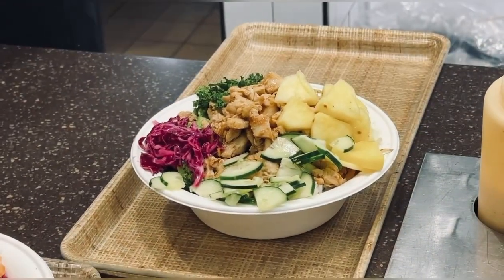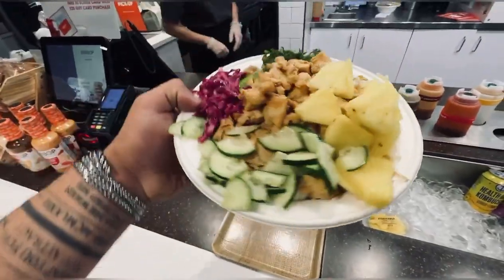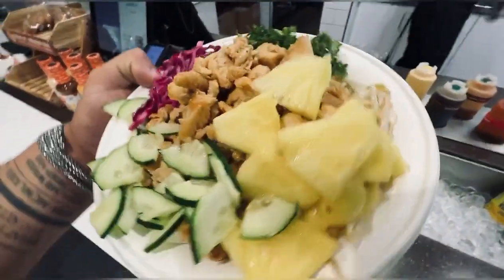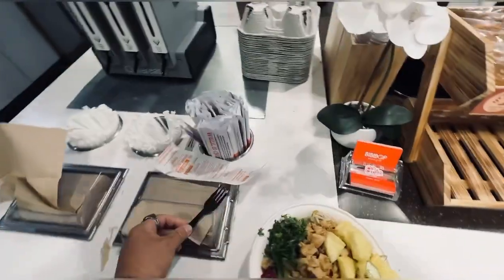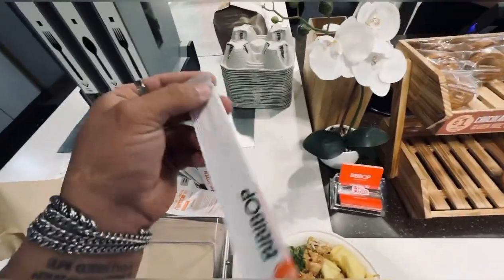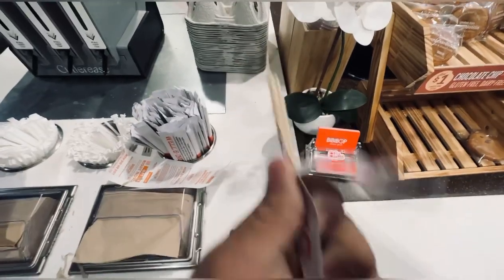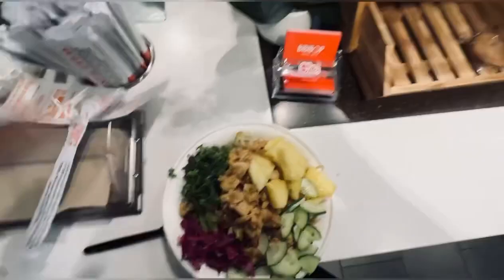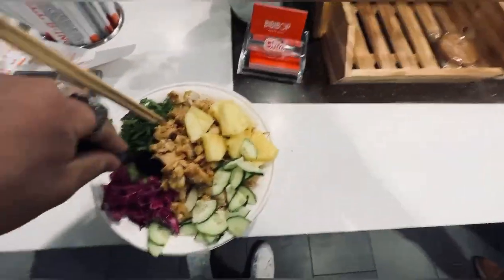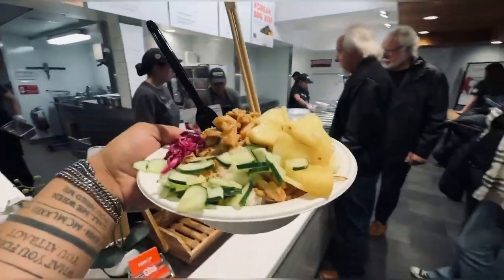That is a bowl, boys! That's like 1500 calories. Look at this — that is fat, that is just rice underneath there, this is a bowl and a half. Also a hack — you gotta get the chopsticks. The chopsticks are so key. I always mess with chopsticks at places like this because it helps me eat slower since I eat so goddamn fast. This is the meal boys, absolutely insane, let's grub.